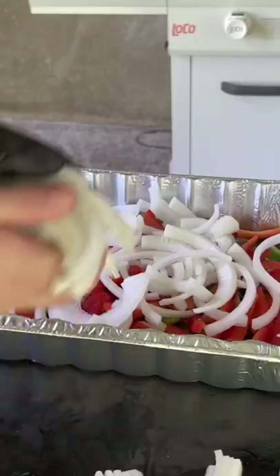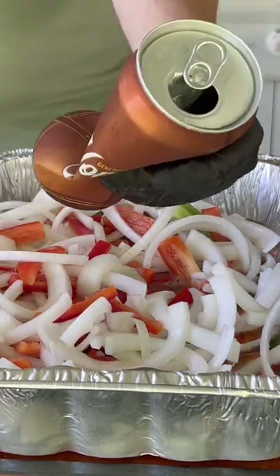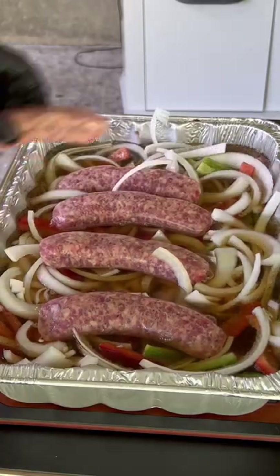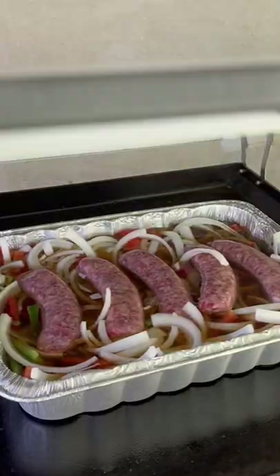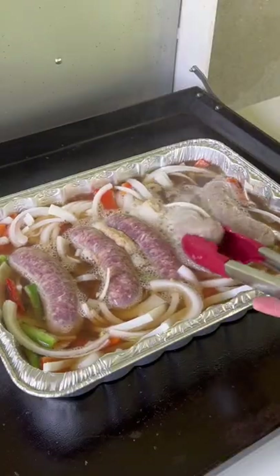Now we're going to make those babies go swimming with some honey brown lager. We're doing three full cans and then we're going to add those sausages. Go ahead and push them in because you want them submerged. The griddle is 350 degrees. We're going to let those babies braise for about 15 minutes and then rotate them.